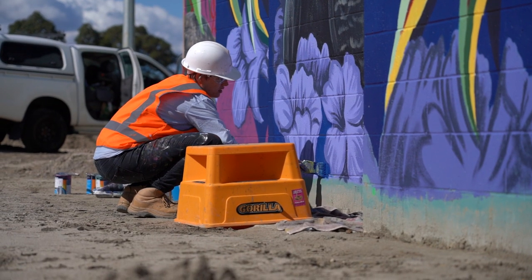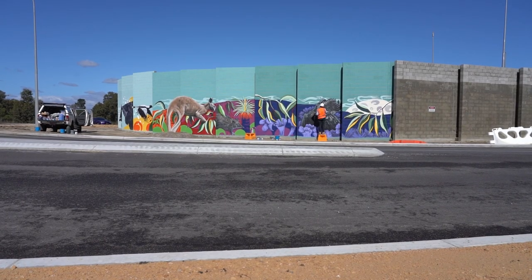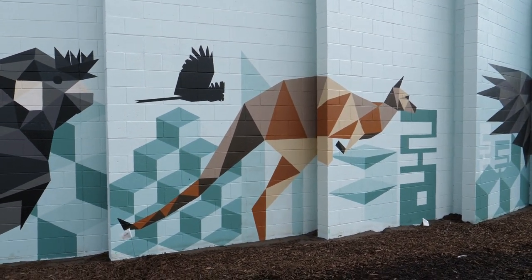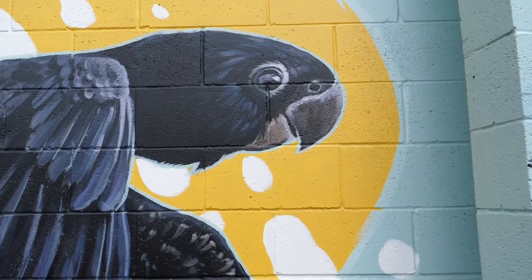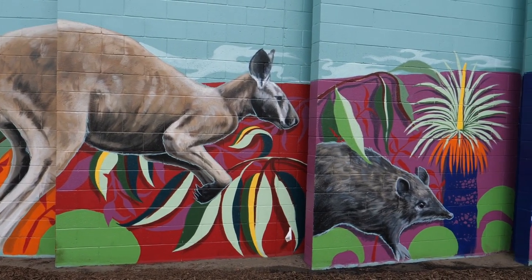Welcome to this week's Anatomy of an Artwork. My name's Fieldy. I'm a professional muralist and surf and street artist. In this episode, I'm going to be walking you through the process of creating this mural. It's called Homecoming and it is definitely the longest, hardest project that I have ever done.